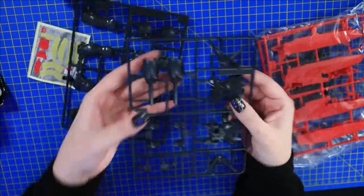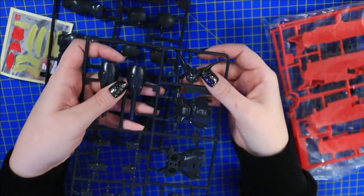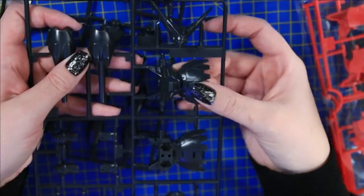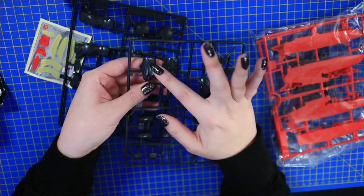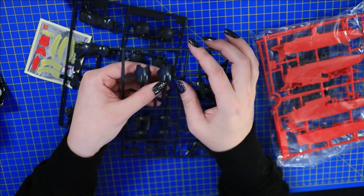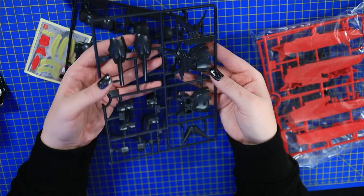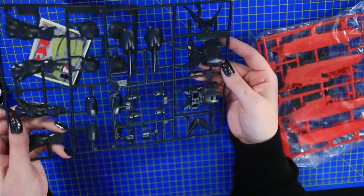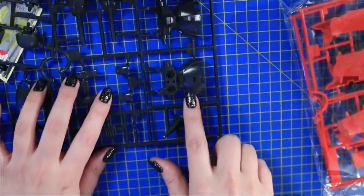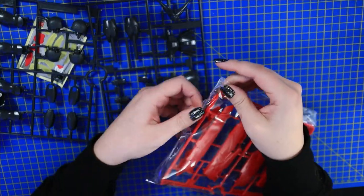Wow, look at the detail work on this boy. Usually when it comes to suits of this age, the plastic is more malleable, pliable, and not really sturdy. But this is pretty good. I'm actually looking forward to seeing how the seam lines are going to be on this one. There's his body — it's really super simple. It reminds me so much of the entry grades right now. The entry grades are about this difficulty level.